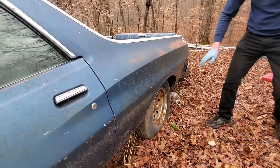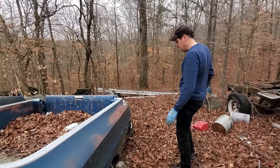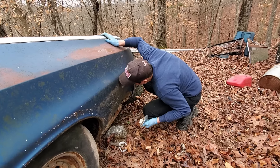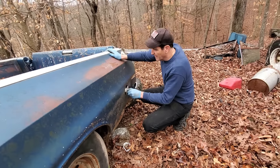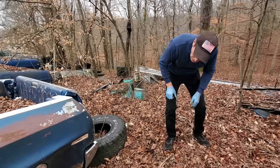This tire has air — they don't all have air, but this one does. Let's see what the gas smells like. Yeah, pretty bad. We won't be using that gas. Out back, it's got a trailer hitch on it.